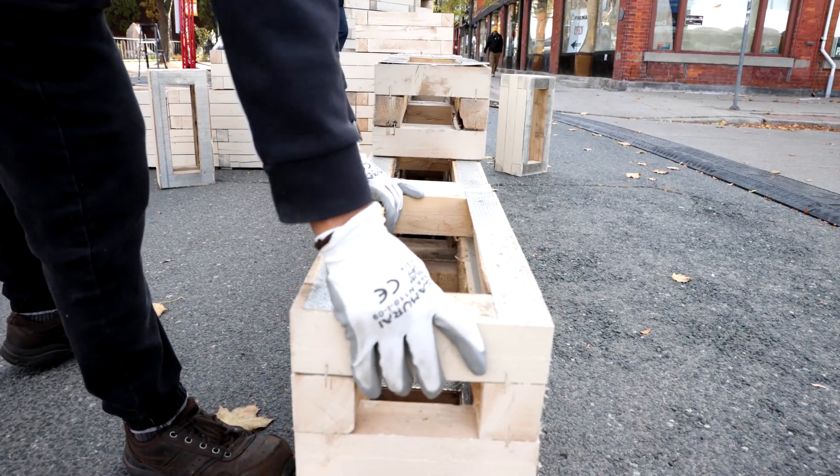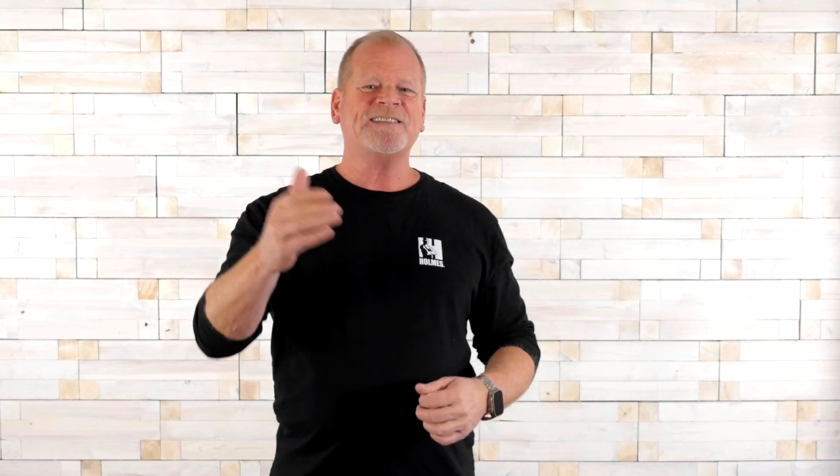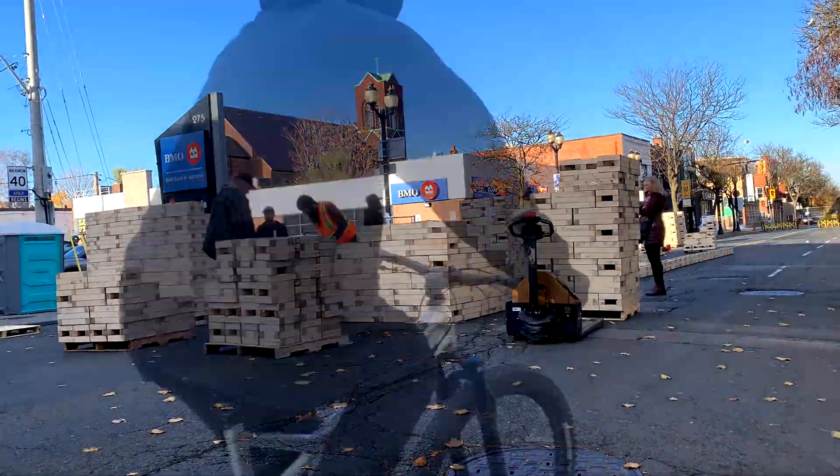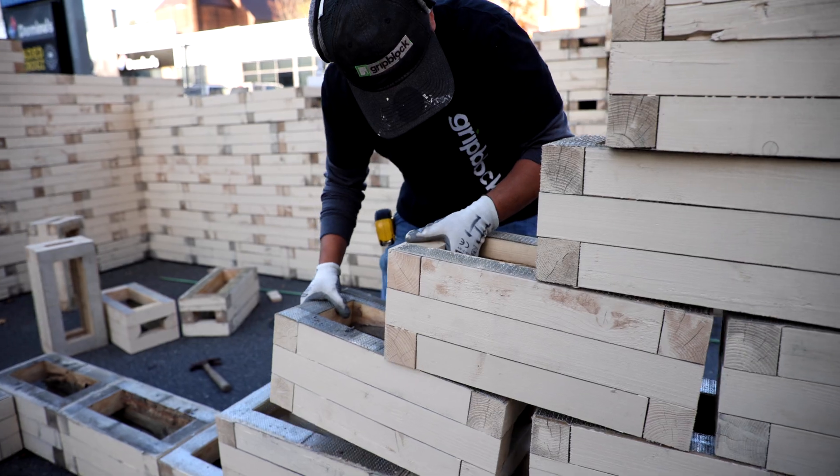They're just like kids' toy building blocks and I'm a big kid. These have the flexibility of toy building blocks, but with the strength and durability for real-world projects. Build them up, take them down and build them back up again.